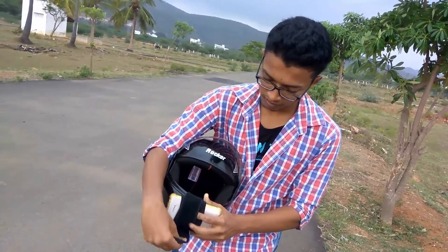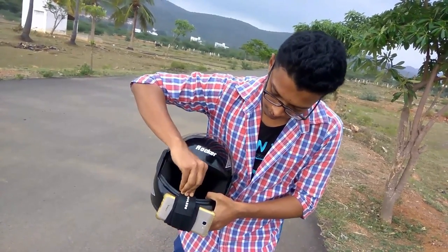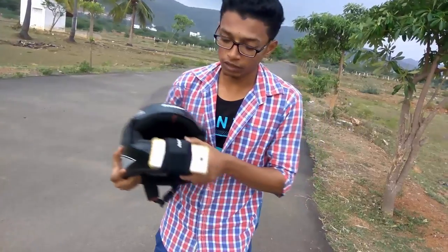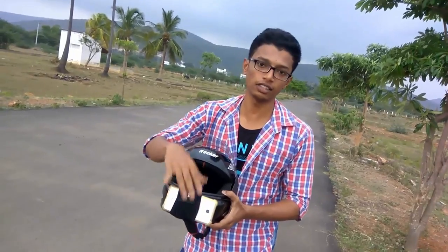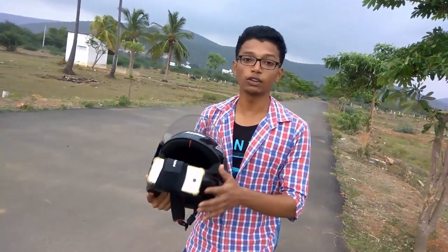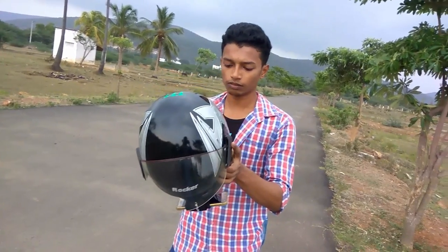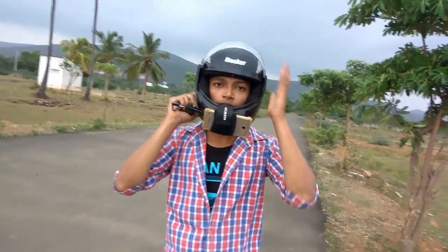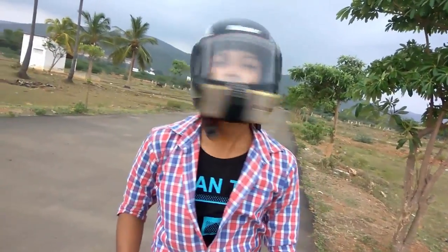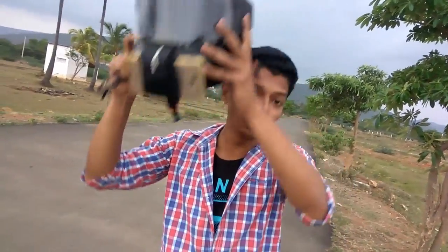And that's it, you are done with your helmet camera. Let's check it out — on the roads there are lots of bumps, so we need to sustain the bumps. Let's do a shock test on this helmet. You can see that it can resist many kinds of shock.